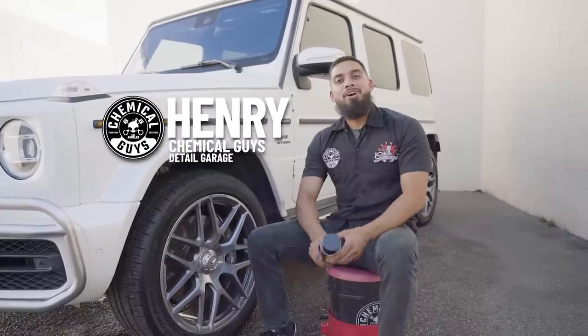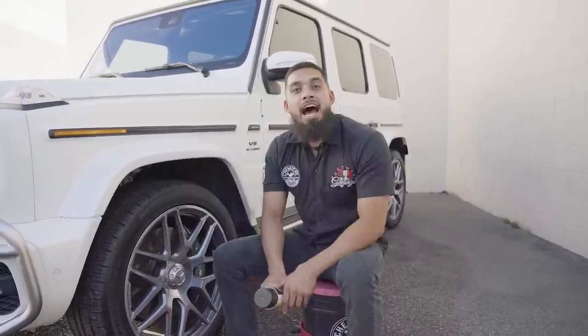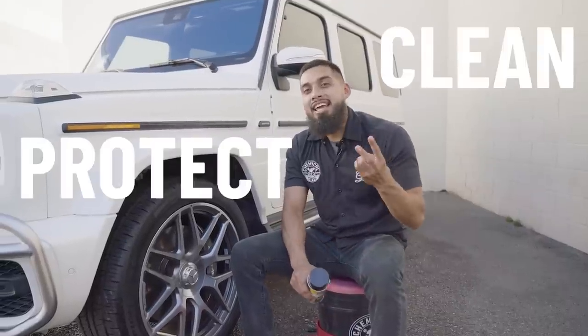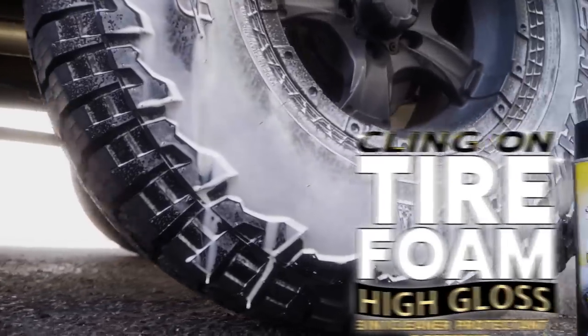Hey, what's up guys? Welcome back to another episode of Chemical Guys Detail Garage. Today we have one topic: tires. How can I clean, protect, and dress my tires in one easy step? And that is going to be using our brand new product, Klingon Tire Foam.